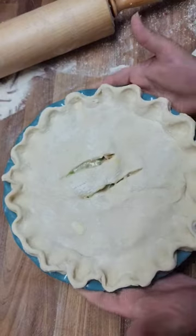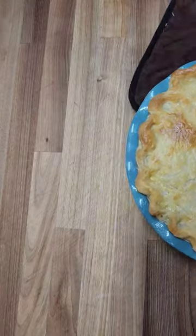Crimp the edges and brush with an egg wash before baking. Let cool for about 15 minutes so your filling can set.